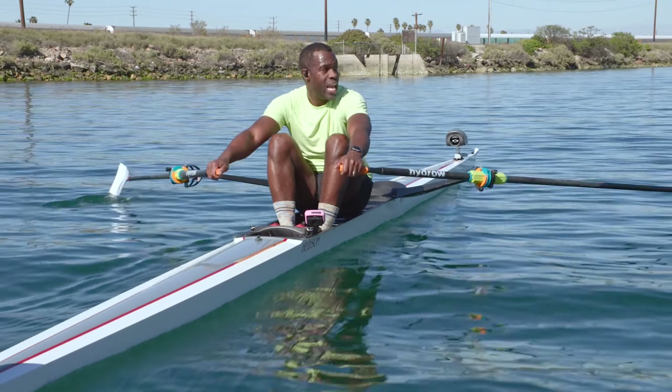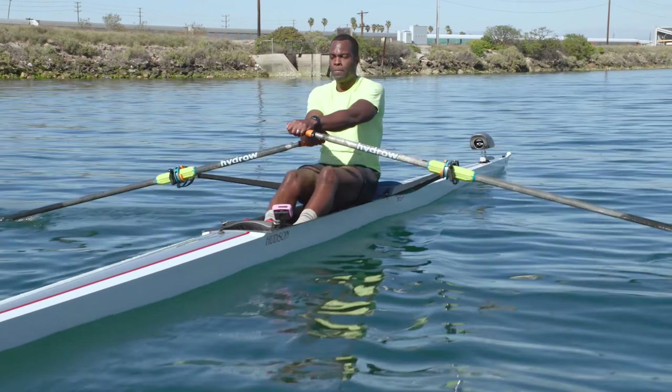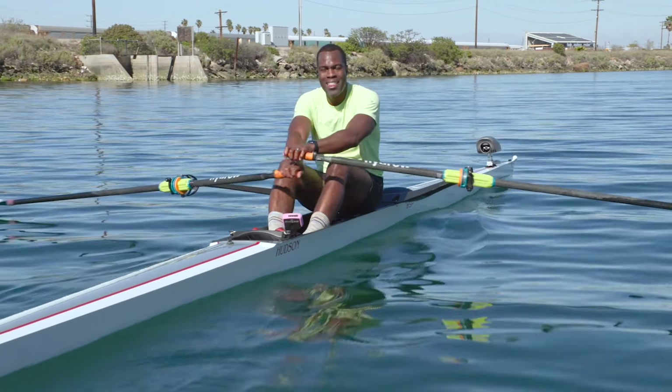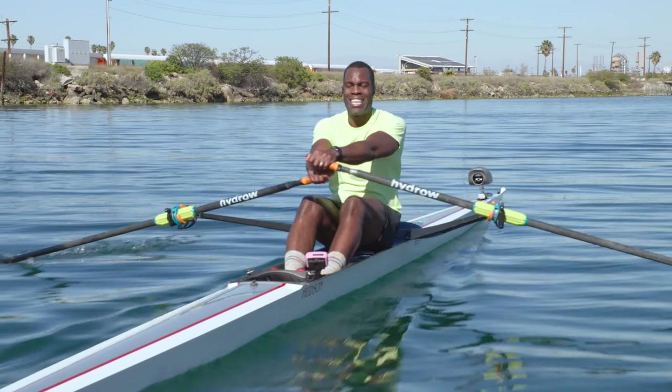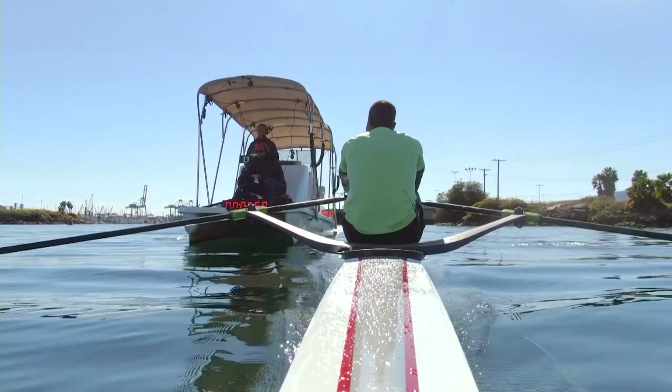I want you to sit up tall and breathe as we take this next set. It'll be 26, 28. Sit up tall. Get ready. Take a breath. And here we go. Let's go, Hydro. 26. Press. We're on. Legs. That's it. All the way through.